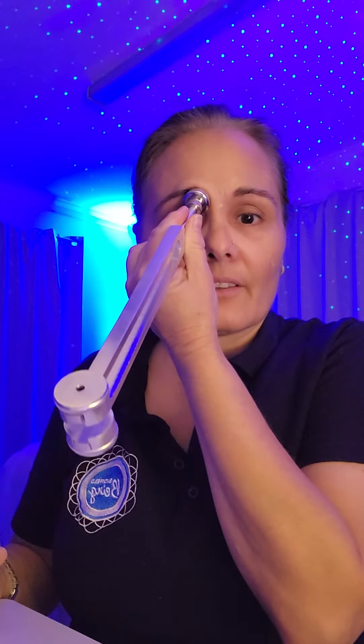So you just gently activate the fork, then place this end here and wait until that vibration runs out. That's going to take a little while, and then you can activate the fork again and just do the other side.